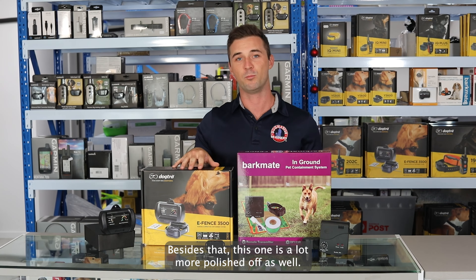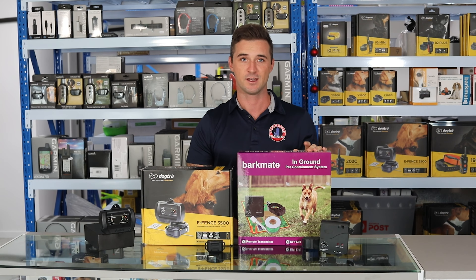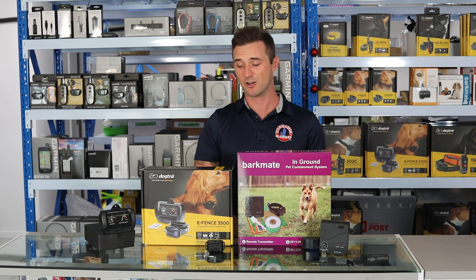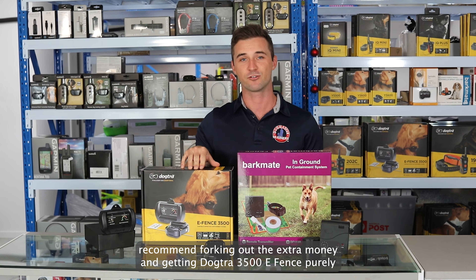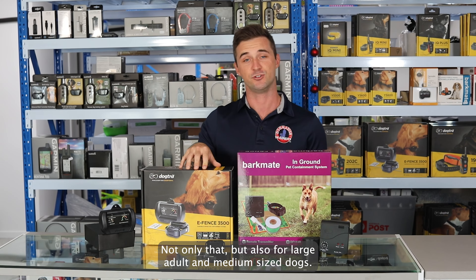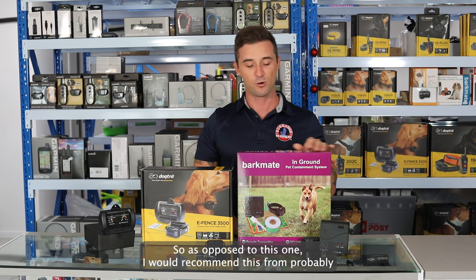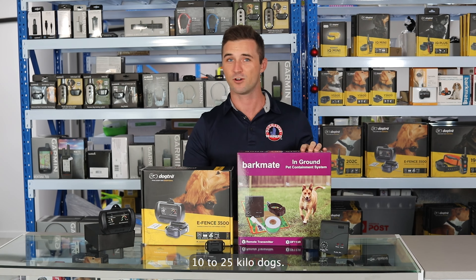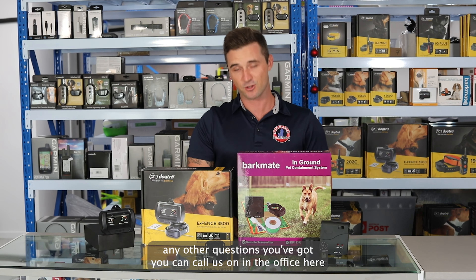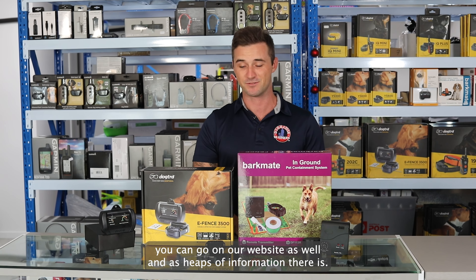Besides that, this one is a lot more polished as well. I would 100% recommend the Barkmate if you have a small backyard with a small dog and a couple hundred meters of wire. But if you're doing it in a large area like a couple of acres, I would 100% recommend forking out the extra money and going with the Dogtra EF 3500, purely because it is going to be a little bit more durable long term. Not only that, but for larger and medium sized dogs this does have a higher intensity too — I would recommend the Barkmate for roughly 10 to 25 kilo dogs, and anything over that I would 100% go with the Dogtra EF 3500. Any other questions, you can call us in the office and we can answer them, or you can go on our website as well — there's heaps of information there. Cheers.